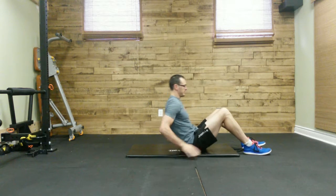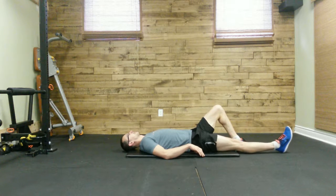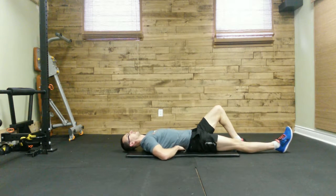What we're going to do is start off with one leg bent and the other leg straight. We're going to take our hands and place them underneath the lumbar spine area to maintain a neutral spine.